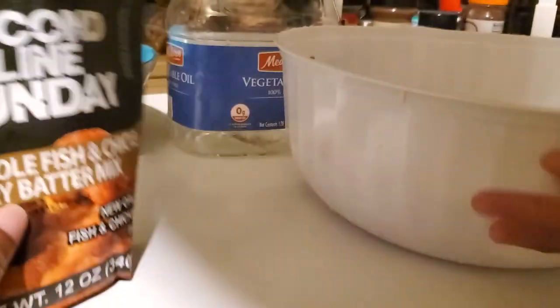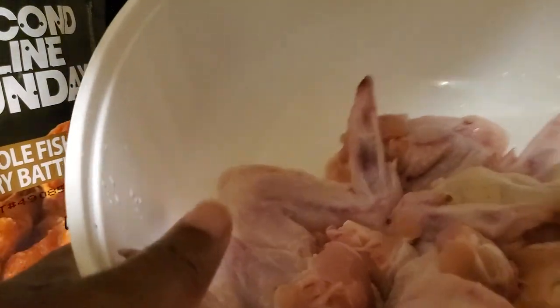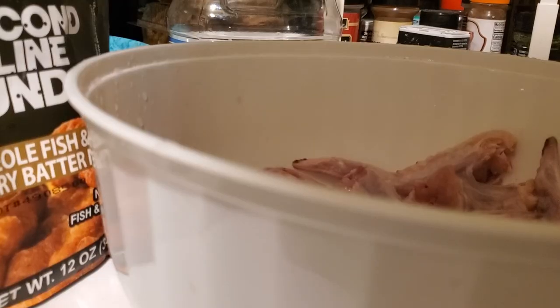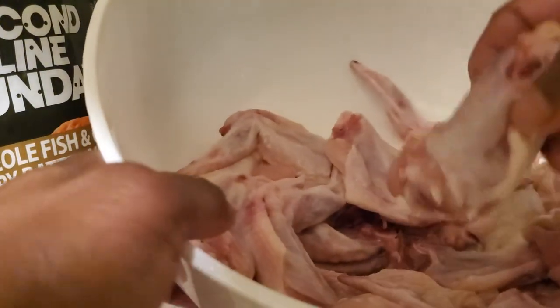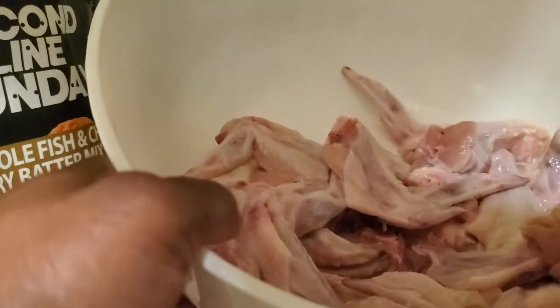I got my chicken wings — whole wings — and I'm going to cut them up to make them more like wing dings, cutting them in half. I already washed them up. I cut them right up the middle into drumettes and flats; the flat still has a wing tip attached but I'm leaving mine. Got them all cut up, washed, and clean.